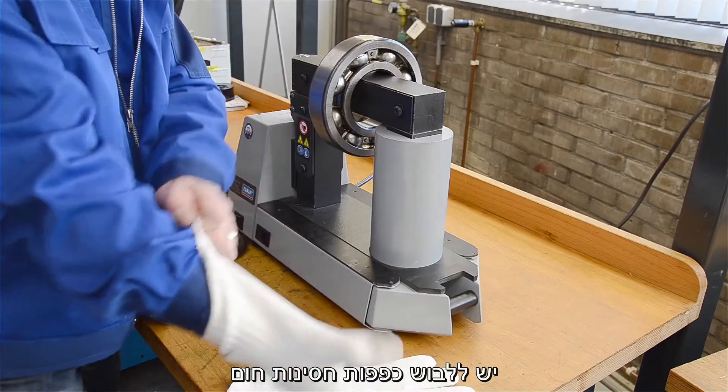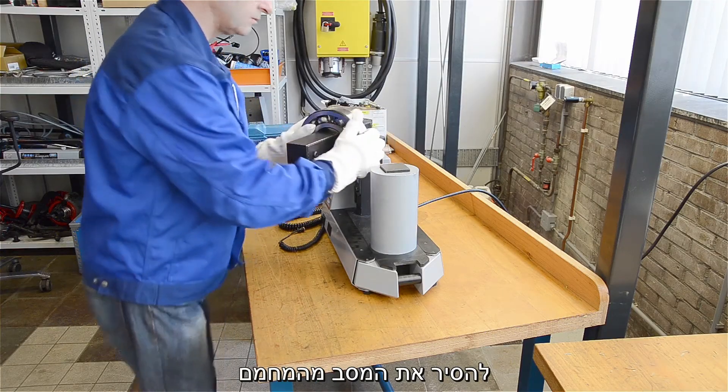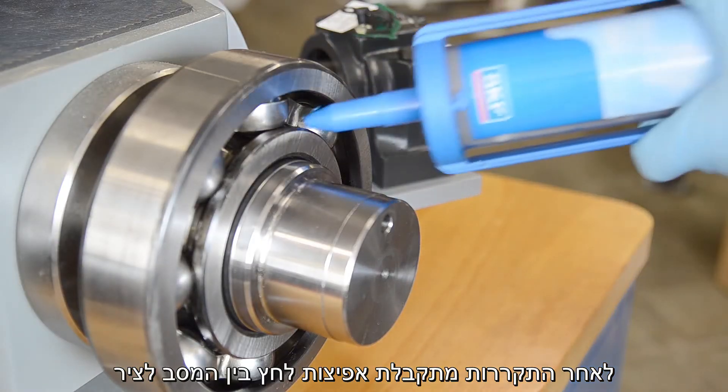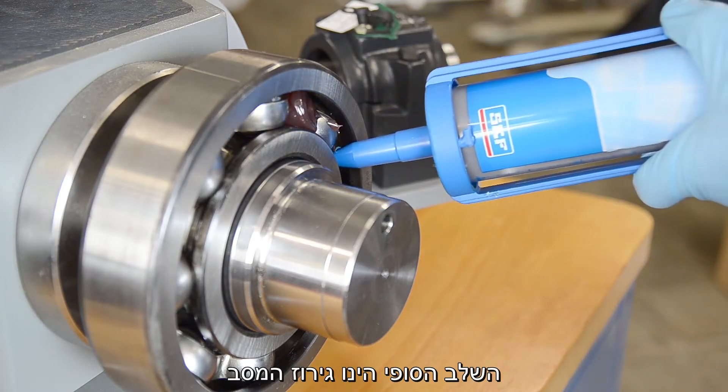Wearing SKF heat-resistant gloves, remove the bearing from the heater and place it on the shaft. As the bearing cools, a strong interference fit results. Just apply lubrication and the bearing is ready to run.